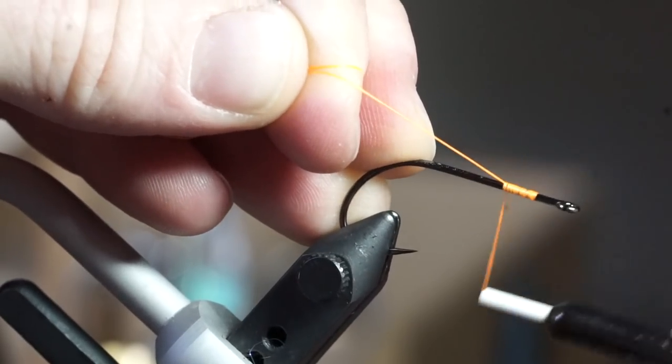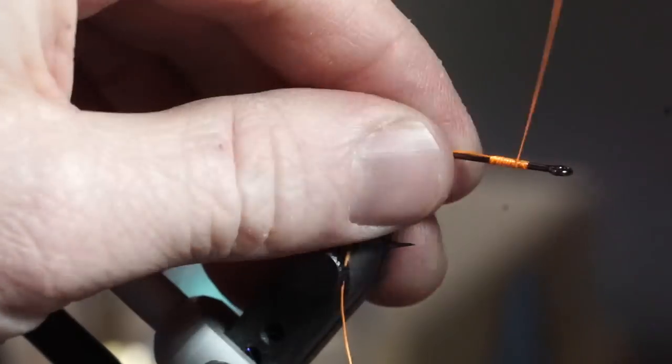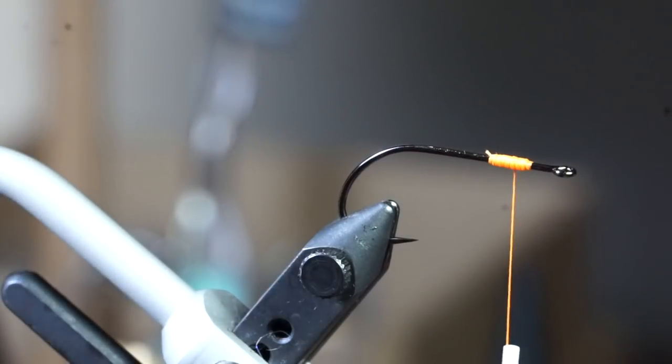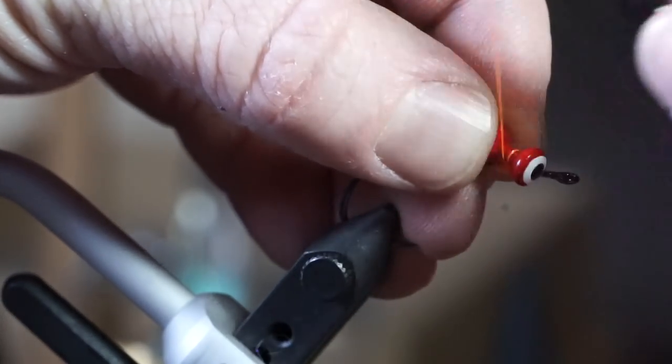Start the thread about 2 hook eye lengths back from the eye of the hook, then create a thread dam on the hook before clipping off the waste. Now attach on a large painted dumbbell eye.